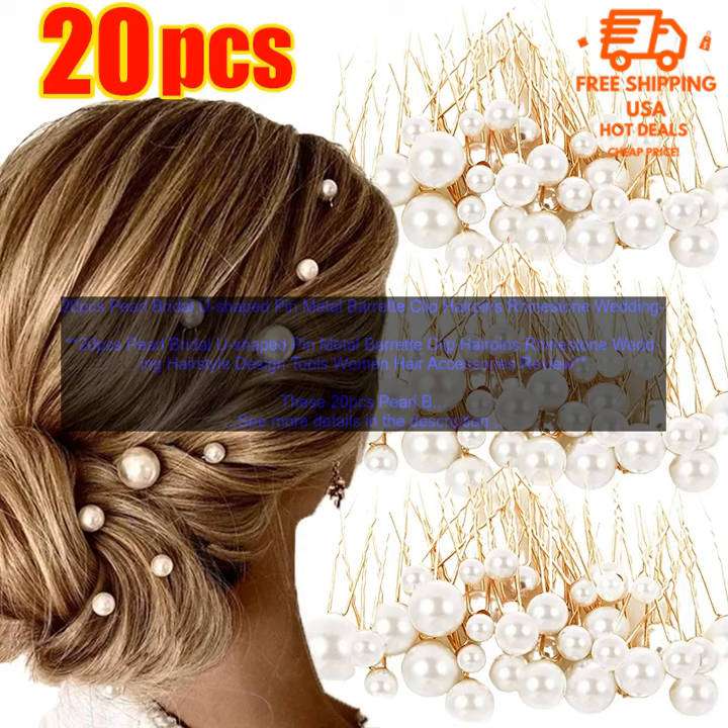Here are some of the pros and cons of these hairpins. Pros: High quality materials, durable, easy to use, versatile, and add a touch of elegance to any outfit. Cons: May be too expensive for some people, and not suitable for all hair types.